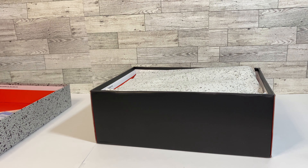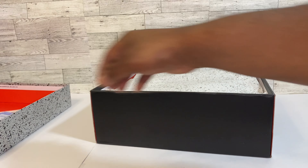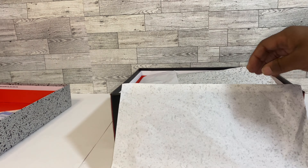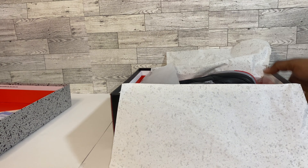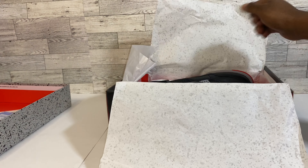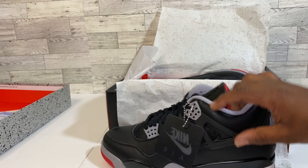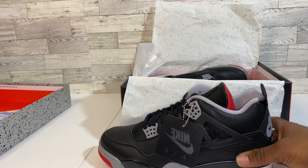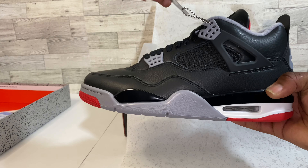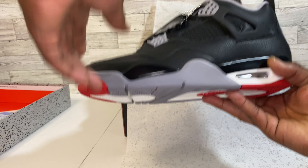We do have a StockX card in here. Getting right into the box — cement printed paper — and we have the lovely Jordan 4 leather shoes. I did say 'pebbled leather' but I have to correct myself: these are just leather. I don't even think I would like these if they were pebbled leather.